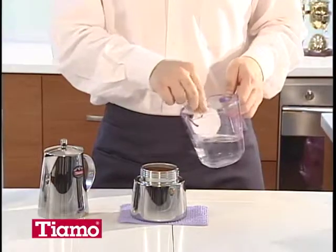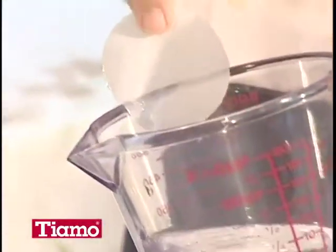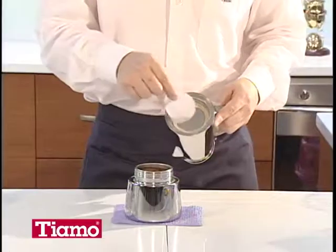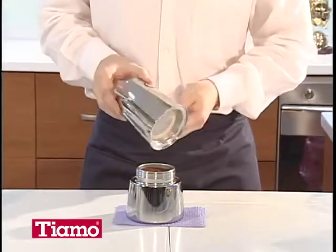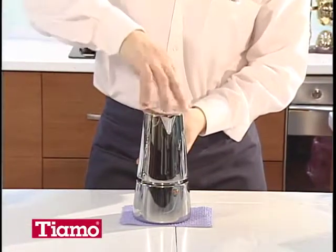Wet a piece of round filter paper and put it on the filter that is fixed at the bottom of the upper pot. Then screw the upper and lower pots together tightly.